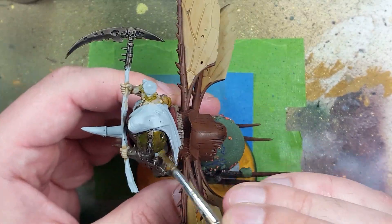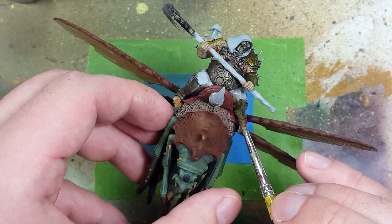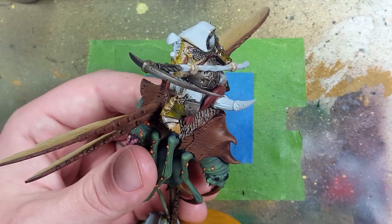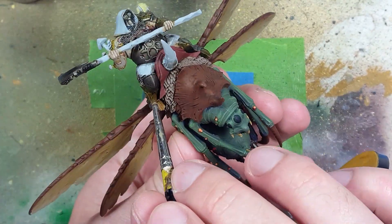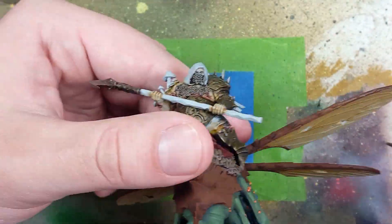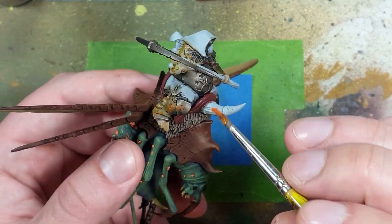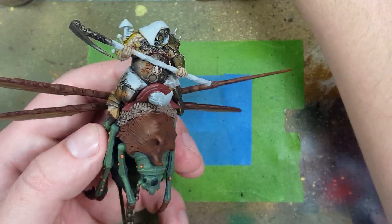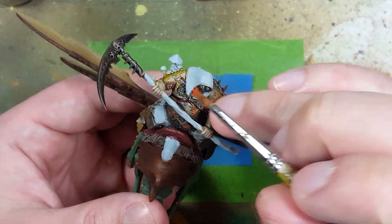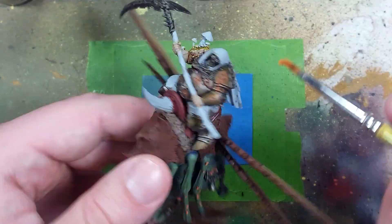Here's where we get a little fancy. Take Plaguebearer's Flesh and apply it to random pieces of the metal armor - this is your choice, you can do every other one or all of them, because sometimes their armor may be green but this adds a grimy green to it. Once done, apply Ryza Rust into all the holes. Take a little bit on your brush and just tap it directly into the hole, dry the brush a little on a paper towel, then brush up and down along the sides to spread it out.